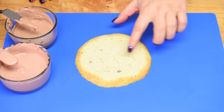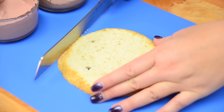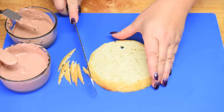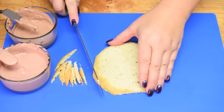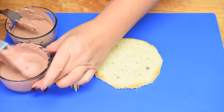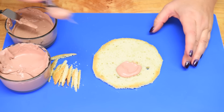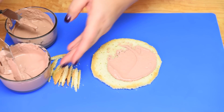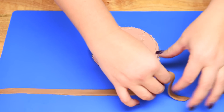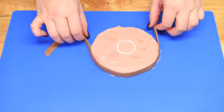Now we're going to work on the piece of ham that will sit on the platter in front of the big ham. I'll take a serrated knife and remove most of the slanted edges. It doesn't matter if there are rough edges because we're going to wrap a piece of brown fondant around it. I'll cover it in the base pink buttercream and then mix in the different shades of pink just like I did with the main ham. Once the slice is covered I wrap a skinny strip of brown fondant around the outside edge.